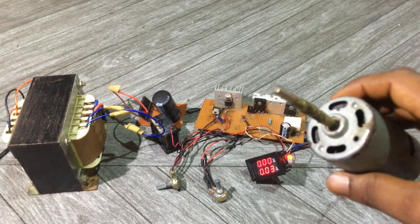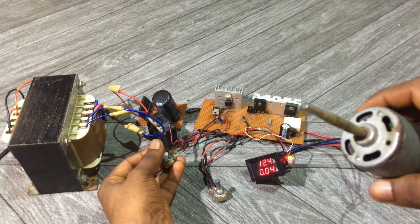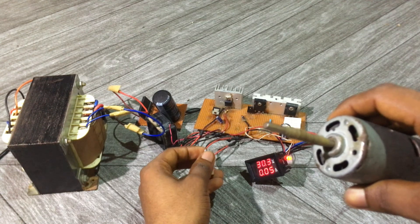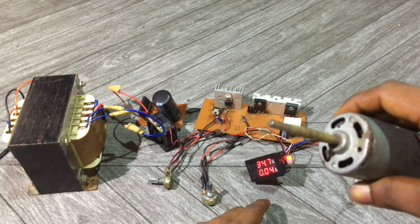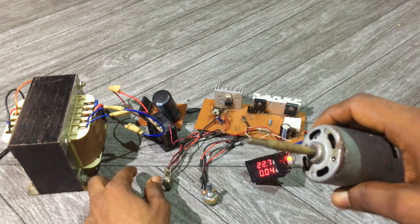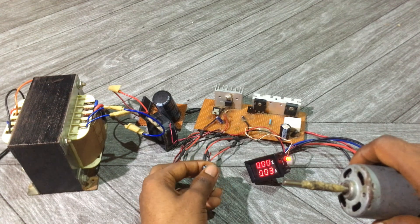I've connected my motor to the output, so let's test our power supply. I just increased the voltage, so let me increase the current as well. Basically our meter is reading 34.8 volts and the current is 0.04 amps. Let me decrease it — 5.0 volts, 20.0 volts, 23.0 volts, back to 20.0 volts.